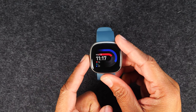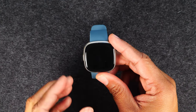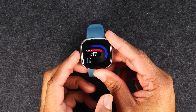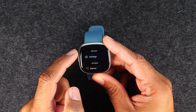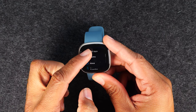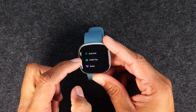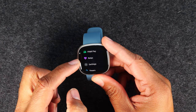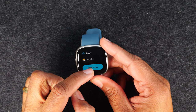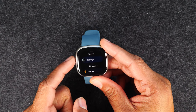This button on the side serves multiple functions. When the screen is asleep, tapping it will wake up your screen. When the screen is already awake, tapping the button will take you to a recent apps section along with all the apps on the watch — alarms, a shortcut to Alexa, start a workout, Fitbit Pay, relaxed breathing, phone settings, timers, today view, and the weather. So again, screen is on and tapping that button will take you to your apps and recent apps.